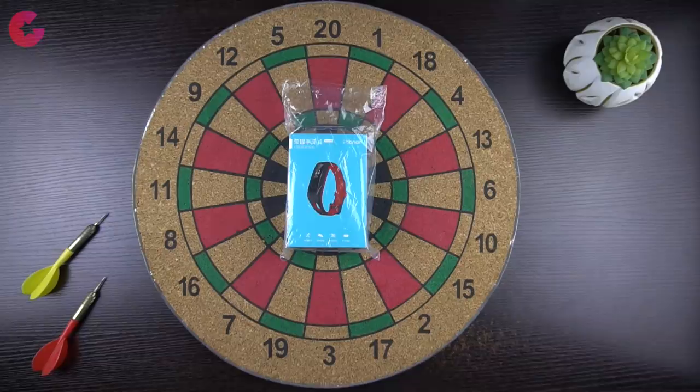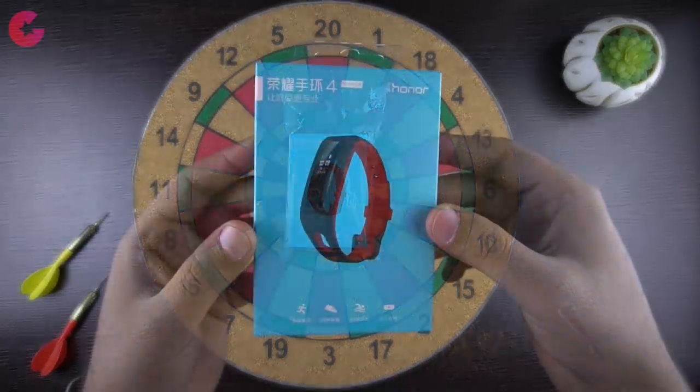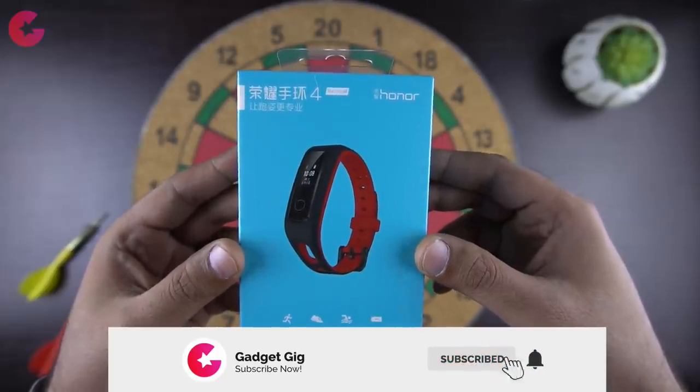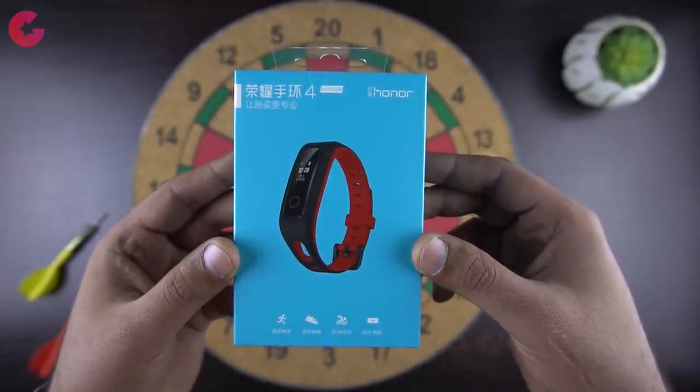The Honor Band 4 Running Edition will be available from tomorrow, 25th of Feb, on amazon.in. The price of this smart band is Rs 1599. Before we start, if you are new to our channel then don't forget to press the red subscribe button and press the bell icon to join our notification squad.